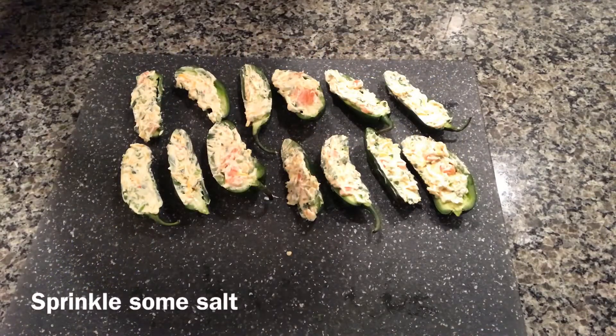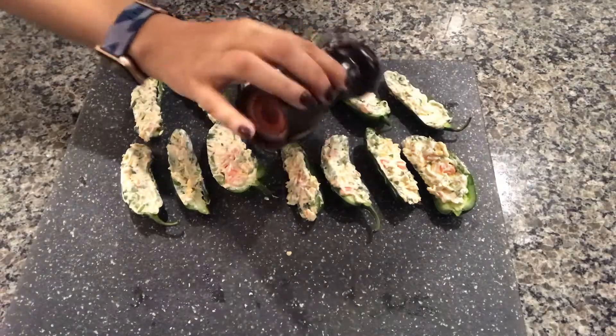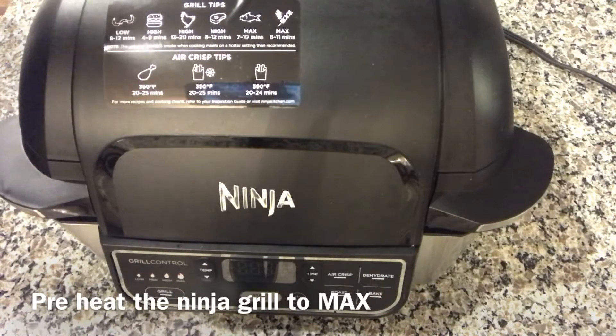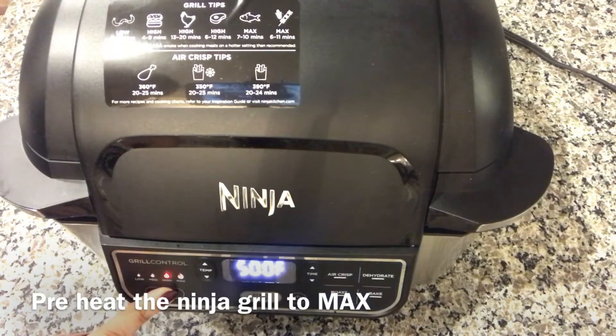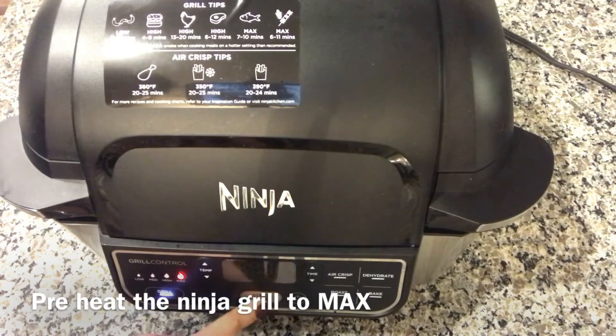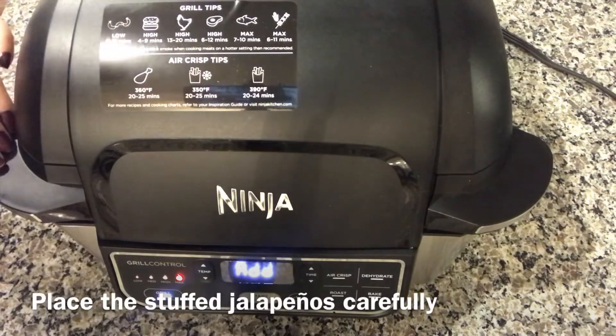I've stuffed all the jalapeños. Now I'm gonna sprinkle a little bit of salt on them. We're going to preheat the Ninja Foodi Grill and set the grill to max — the grill took around 8 minutes to preheat.